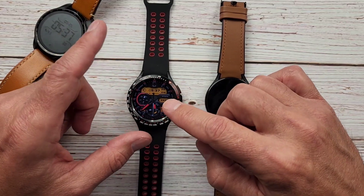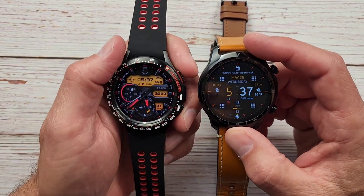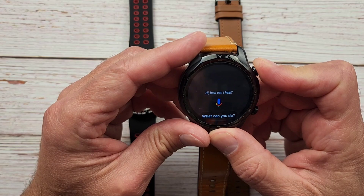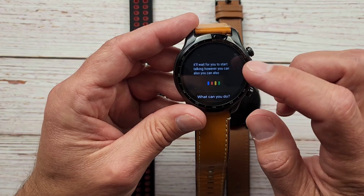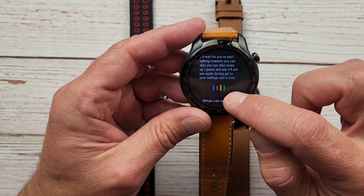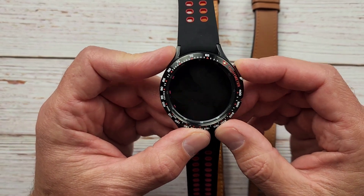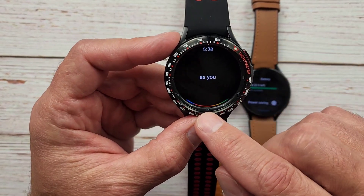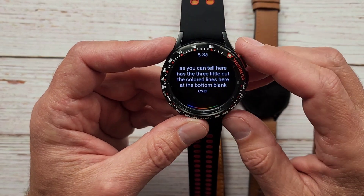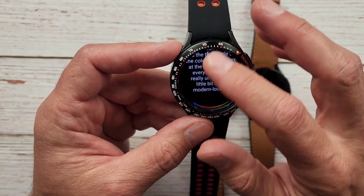Right now I'm going to quickly show you the differences between the Google Assistant versions. I have my TicWatch Pro 3 here and we're going to use that to demonstrate the differences. When you hit the Google Assistant on the older version it waits for you to start talking, and if you swipe up it'll ask what you want to do and you can get to your settings. The new version on the Galaxy Watch 4 has those three colored lines at the bottom, blank everywhere else — a bit more modern looking, but there's no swipe and you can't get to settings from there.